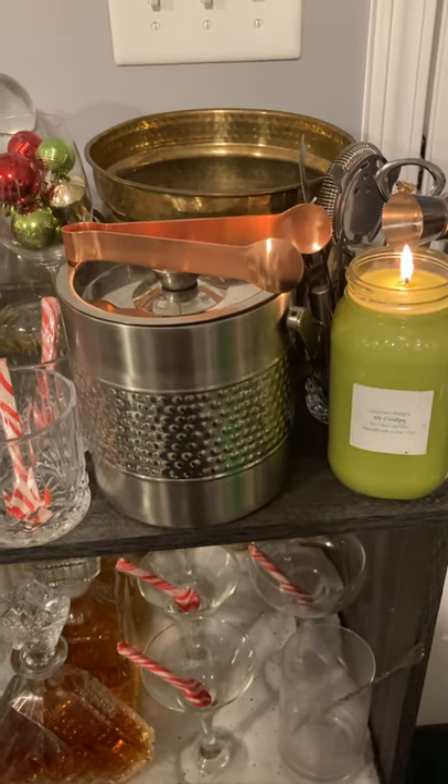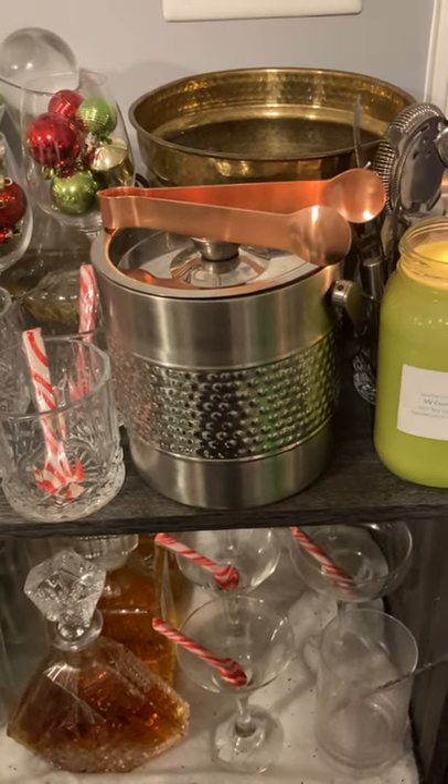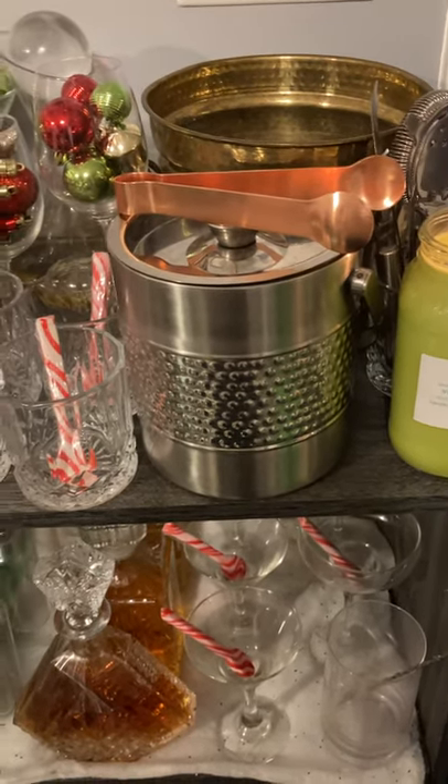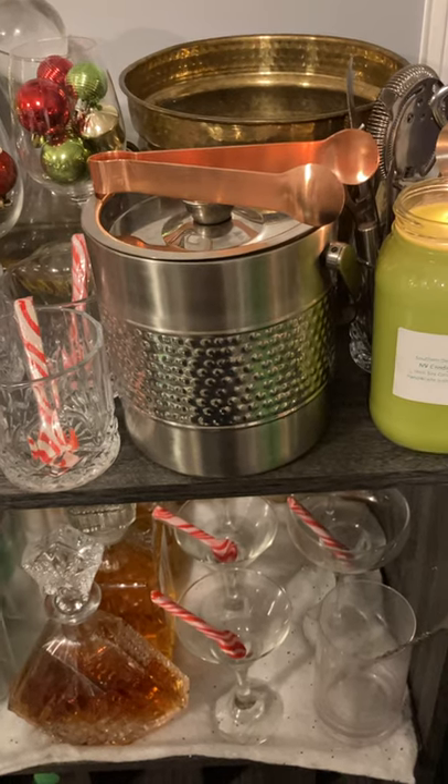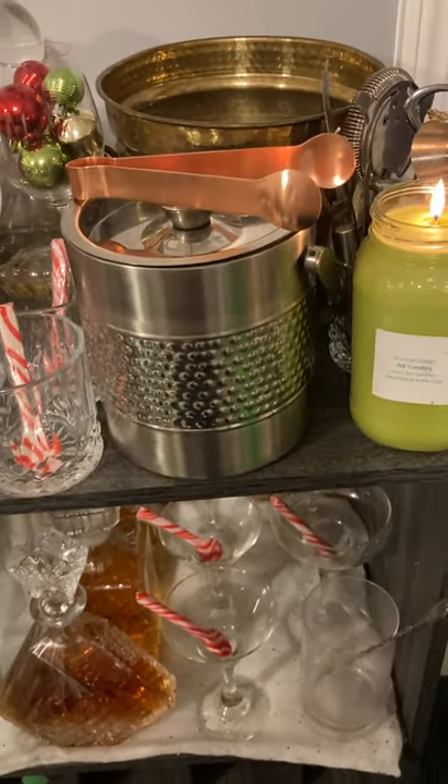Hey guys, welcome back to my channel. In today's video, I'll be showing you a tour of my wine and bar cabinet. Since I don't have the bar cart anymore, this was an upgrade I did instead of having that small bar cart. But anyway, let's get into it.